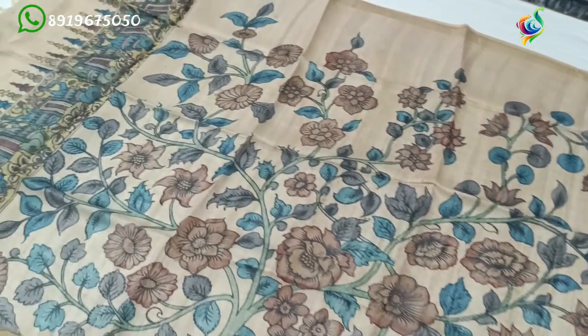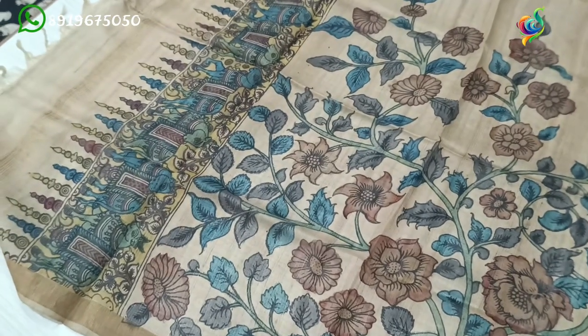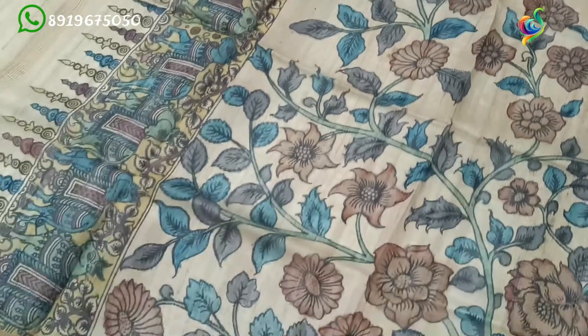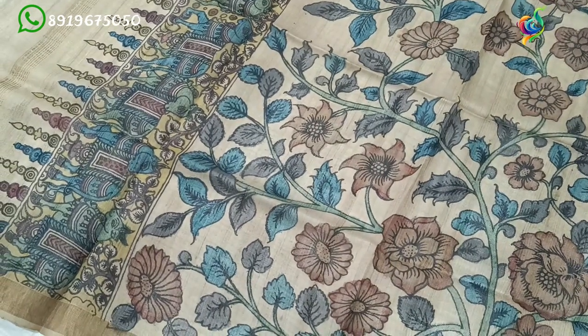I am going to make multiple colors. I want the banglors. I am going to make a tusser — a pure hand fabric tusser. The color combinations are organic.